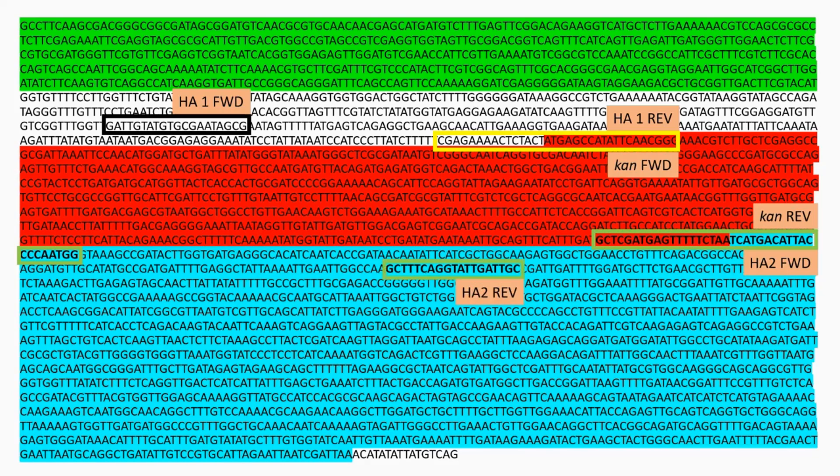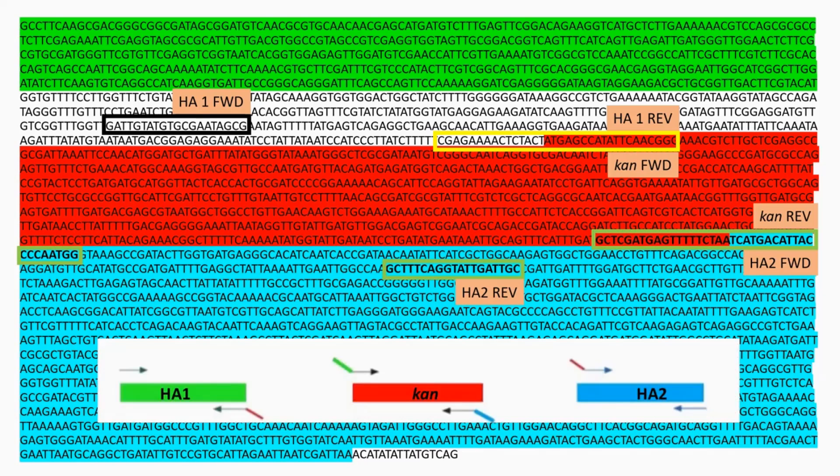The homology arm 2 forward primer has an overhanging sequence homologous to homology arm 2, and the homology arm 2 reverse primer site is also highlighted. The image represents what the primers should amplify along with their overhanging sequences. Here you can see the kanamycin reverse primer sequence, along with the overhang identical to the homology arm 2 sequence.